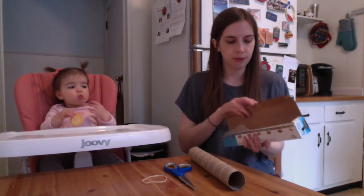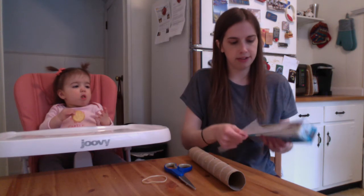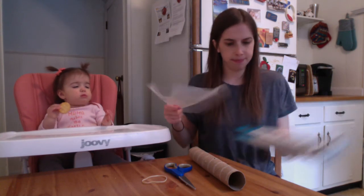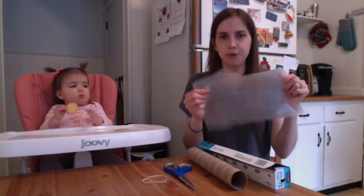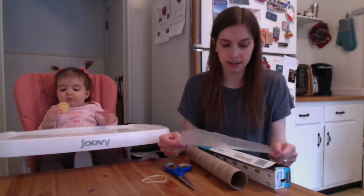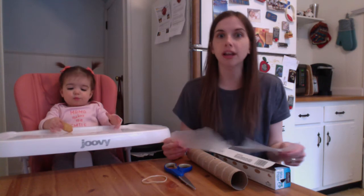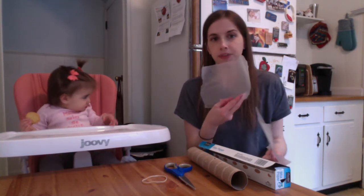Next thing you need is some wax paper. I'm just going to rip a little piece of wax paper. It feels really smooth and a little slippery. It's used for helping things not stick — so if you're drying something you just made, like some chocolates, you might put it on wax paper because it won't stick there.